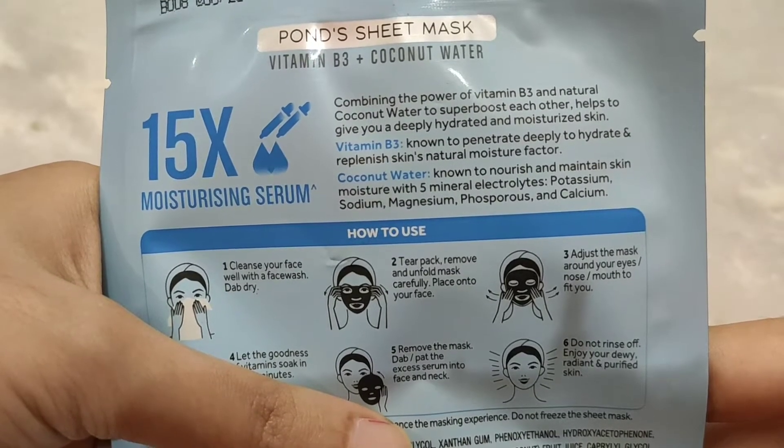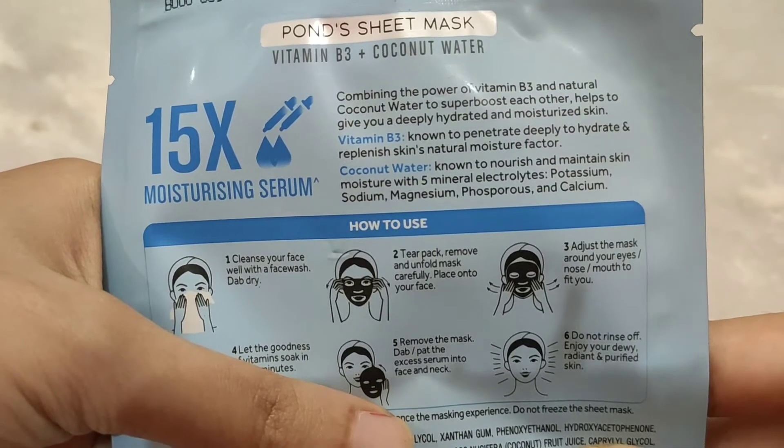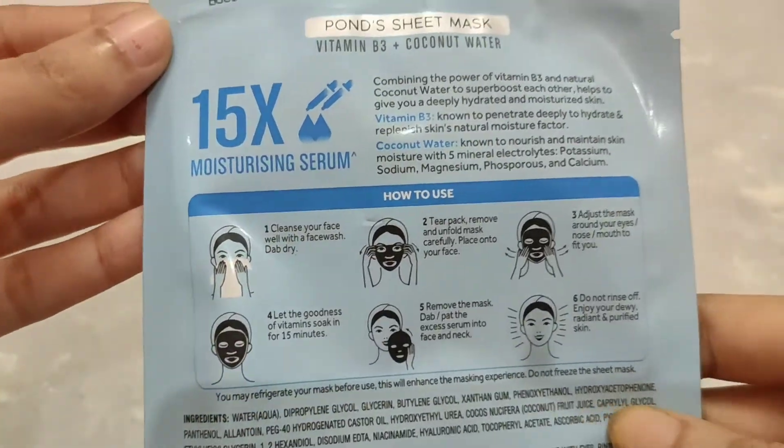The 5 minerals are: potassium, sodium, magnesium, phosphorus, and calcium. These 5 minerals you will find in the sheet mask.